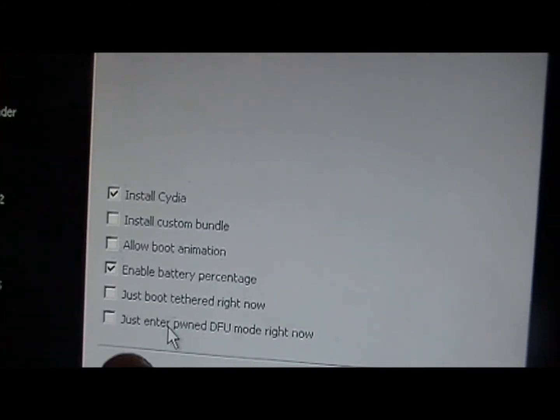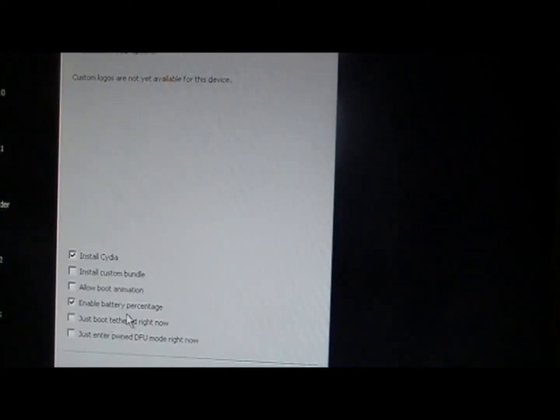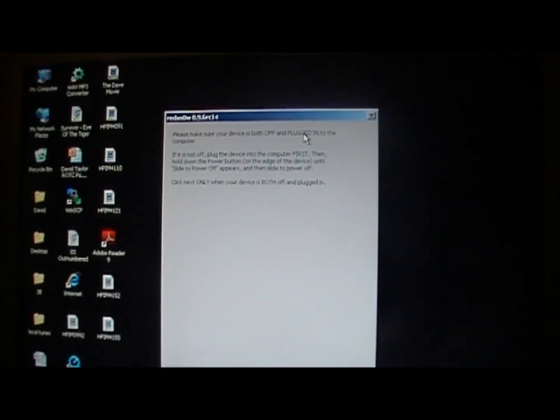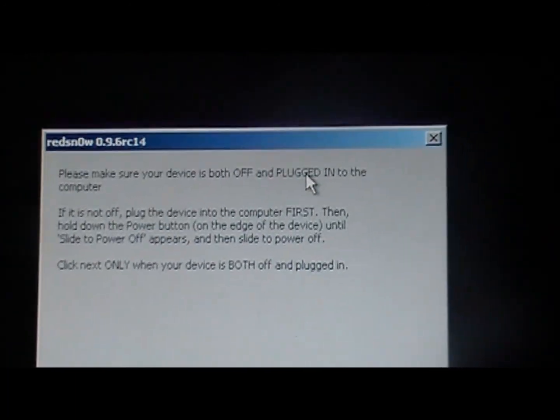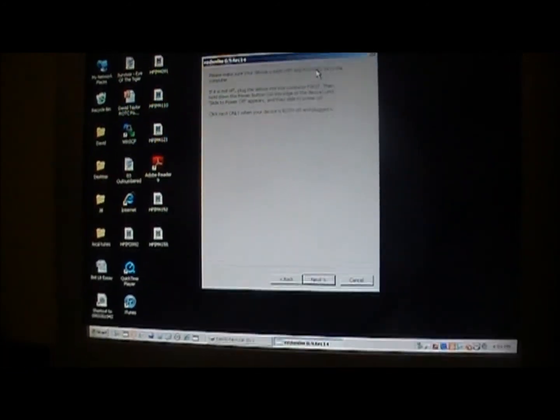You're going to want to click 'Install Cydia' and anything else you want. I'm going to click 'Enable Battery Percentage' because I think that's helpful. I'll explain what 'Just Boot Tethered' means after the video since that relates to this being a tethered jailbreak. Once you've selected what you want, click Next, then you'll be prompted to turn your device off.